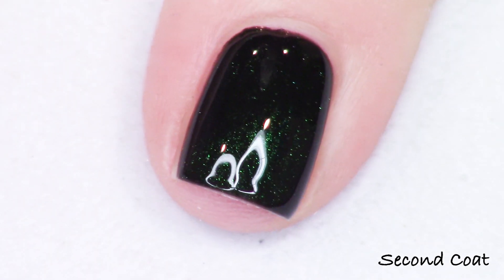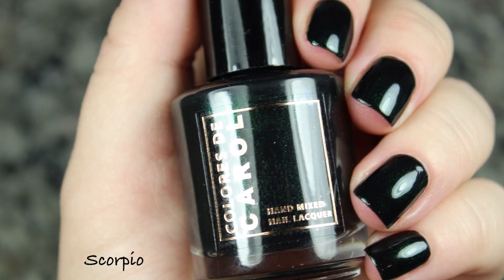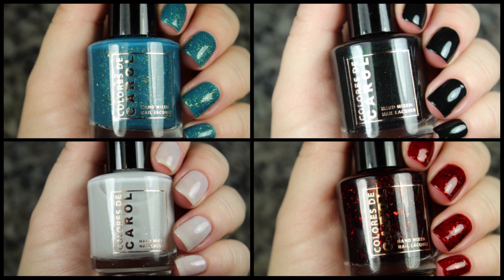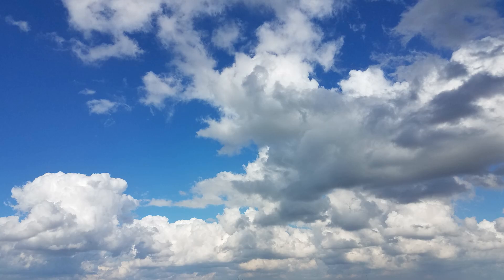Really, really pretty. So all my Scorpios out there, maybe you need this shade. You can wear it and represent your zodiac sign. Look at how pretty — I love that shimmer, so so pretty. So that is the full Carolina's Birthday Collection. It is already available on her website.